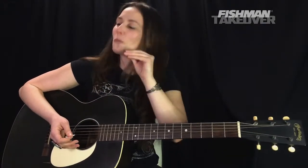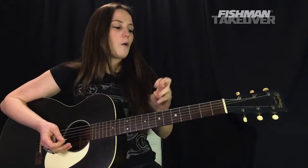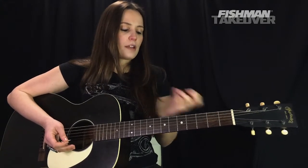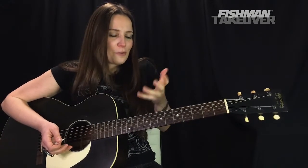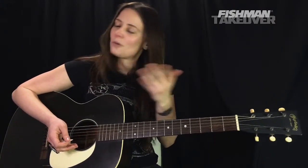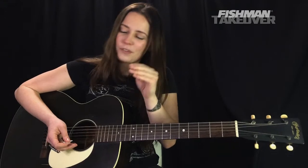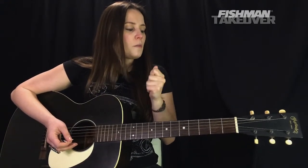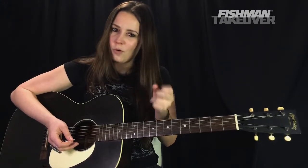Those are the four chords — a really, really beautiful song. Now, beginner-friendly of course, but there's something here for everybody. With these chord voicings, Tom Petty always loved to have that beautiful droning note — whatever it was — in a lot of the chords that he played.